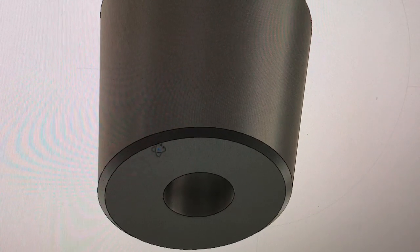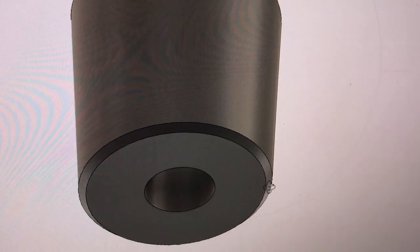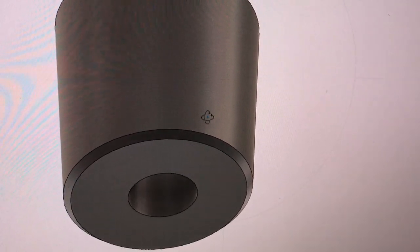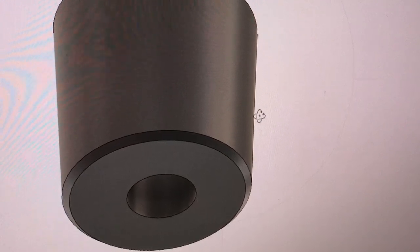The reason for the chamfer on the bottom is because of the first layer on the printer — it's always a little bit wider than the others, so it looks like it extends from the perimeter. It doesn't look nice, but with this chamfer on the bottom it will look much better.